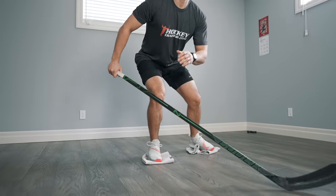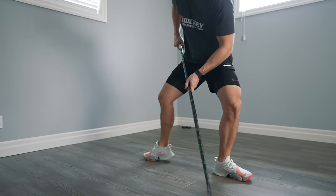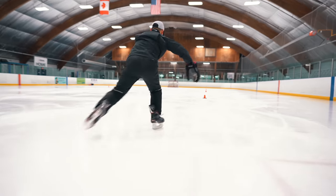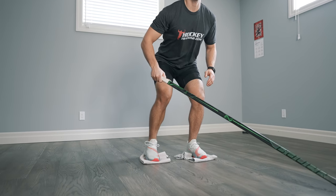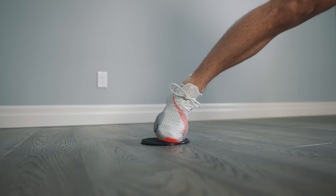Five exercises you can do at home to work on your skating stride. The truth of the matter is that the hockey stride is a total body movement. Everything from the ankles to the core to the shoulders will play a role in how explosive of a stride you have.